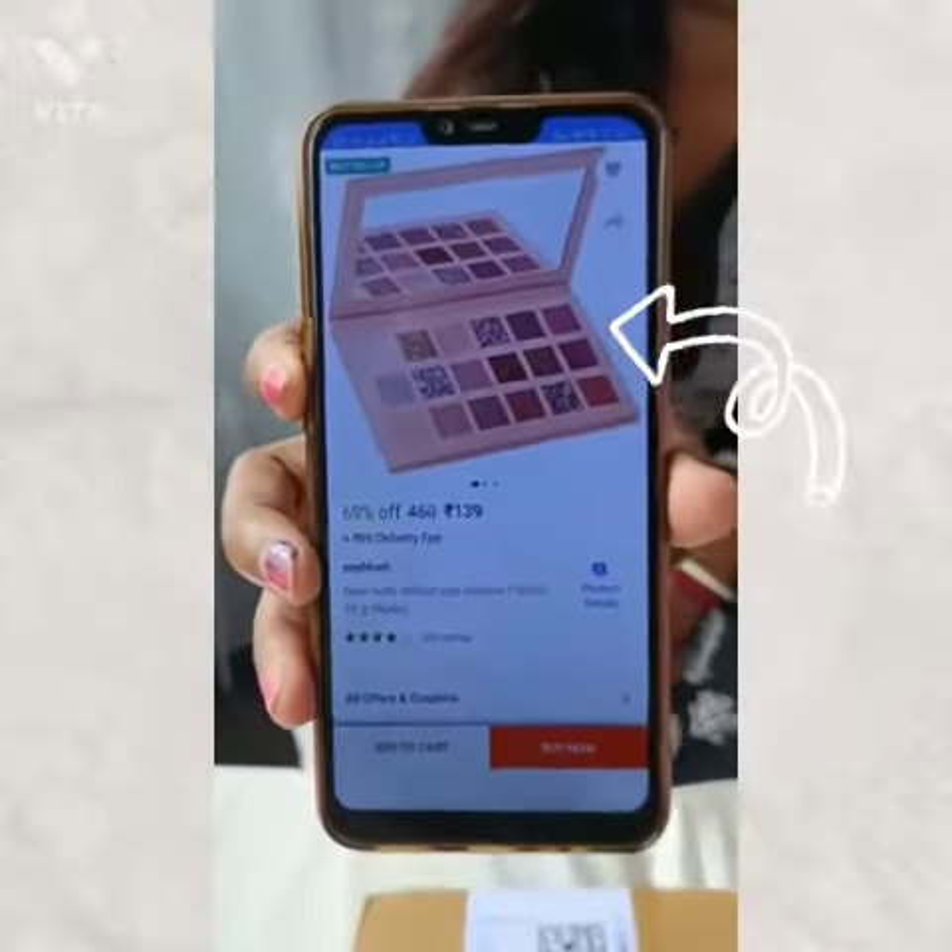We will unbox it. This is our palette. Now we will unbox it and see how our parcel is.